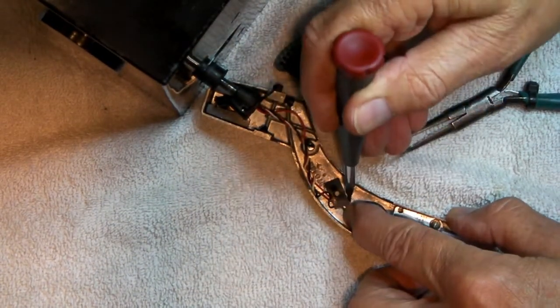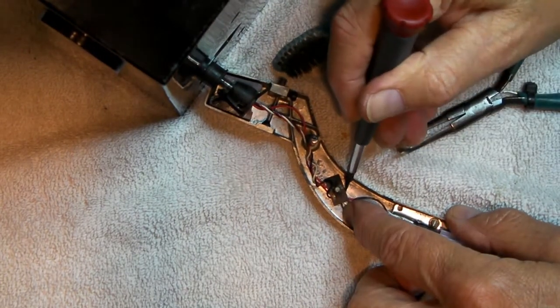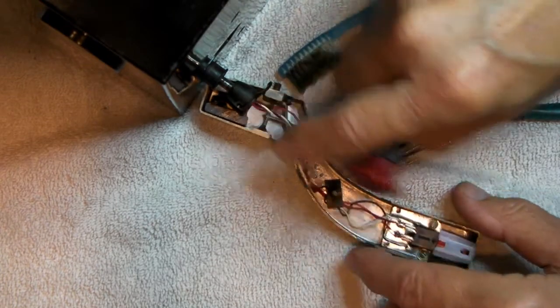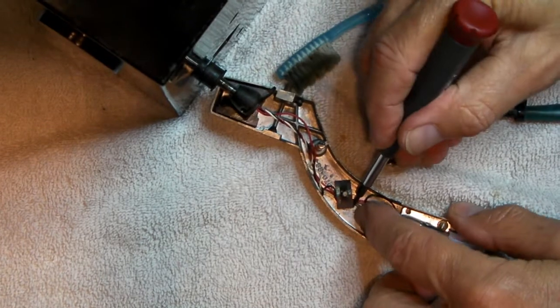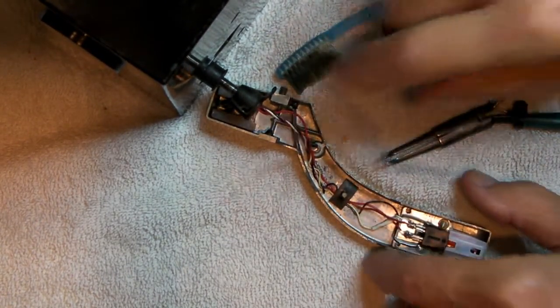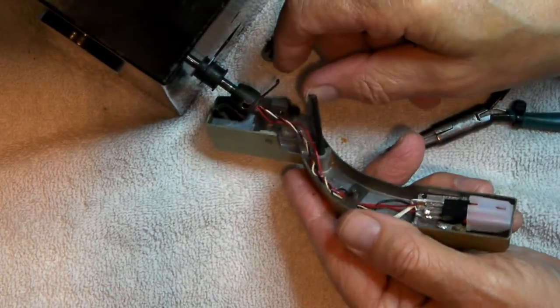Four underneath — going to rotate it. Rotate it, press it down, okay. And then that travels through there.